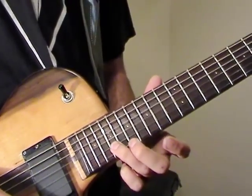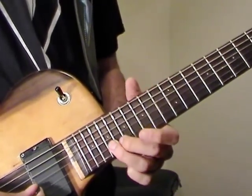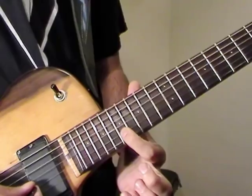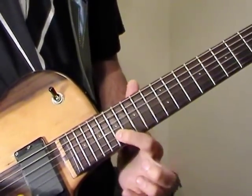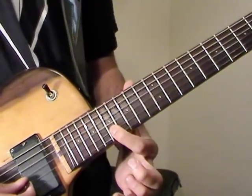This main Canon solo starts at the 19th fret of the B string, as played over the D chord. Then we play the 17th fret on B — that's over the A chord — and we do a slide back.